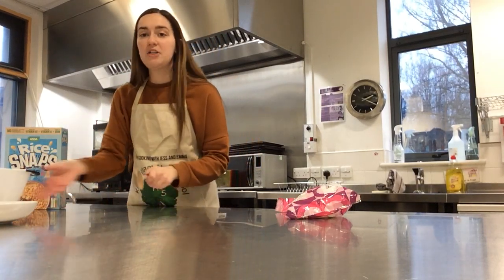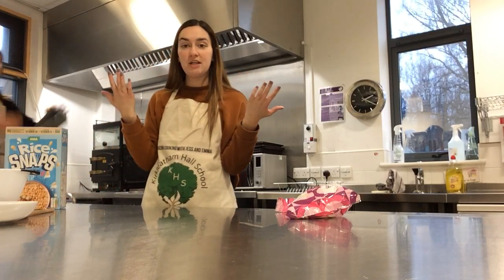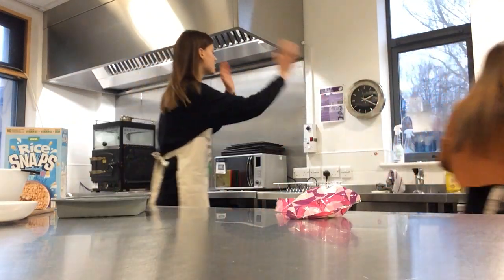Right, okay. So while Jess is getting ready, I think it's time for hand washing. What do you reckon? Yeah, let's go - up to the sink.